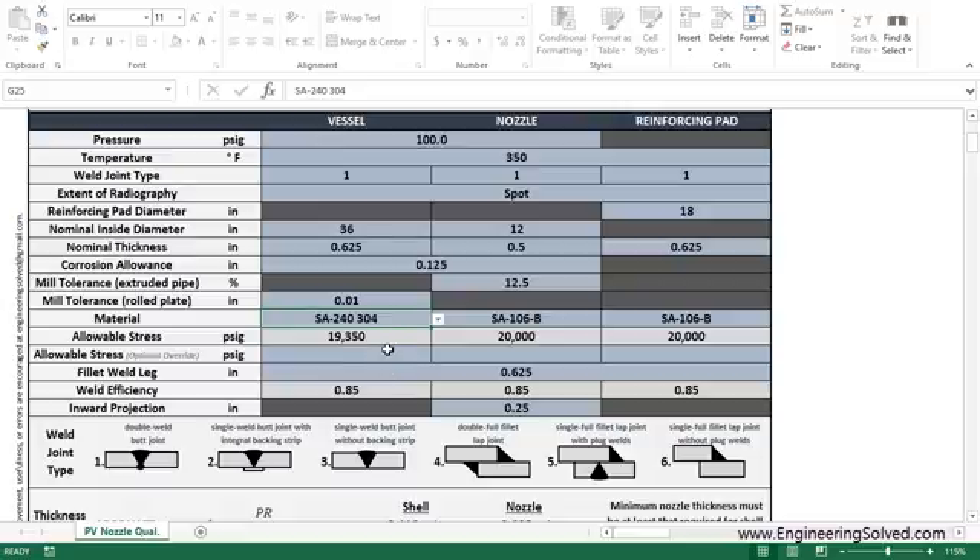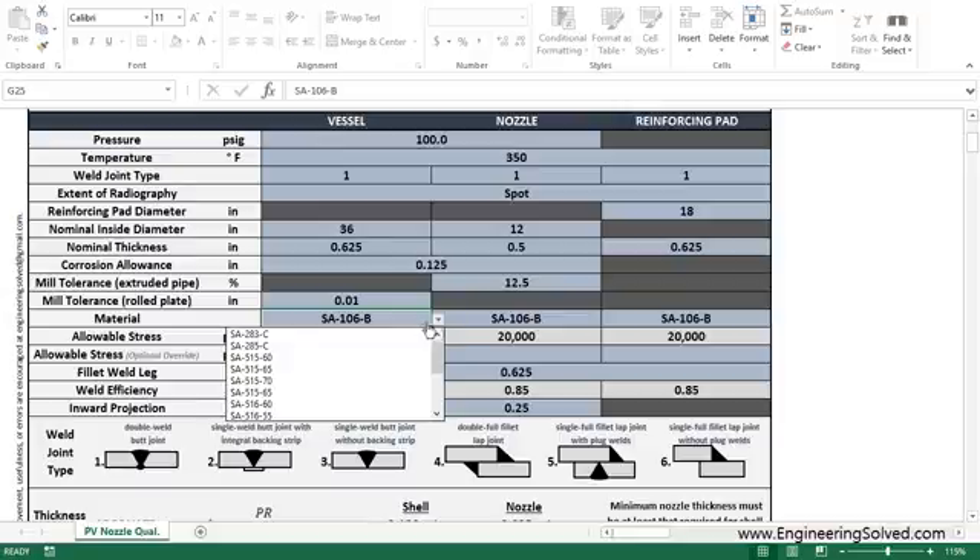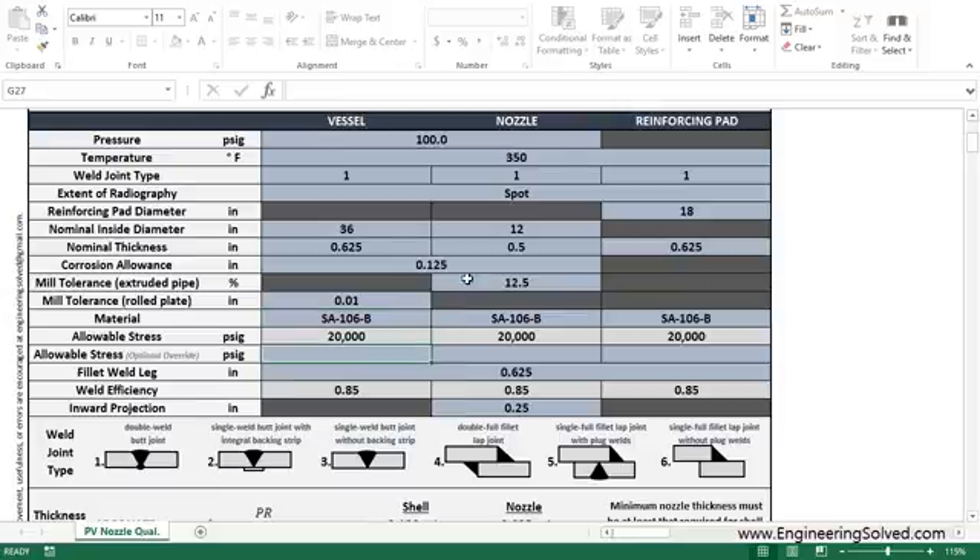If you want 300 or 400 series stainless, it gets a little weaker at that temperature. Or you can override — if your material isn't listed here, you can just look up the allowable stress at your temperature for whatever material you like and place it in here.